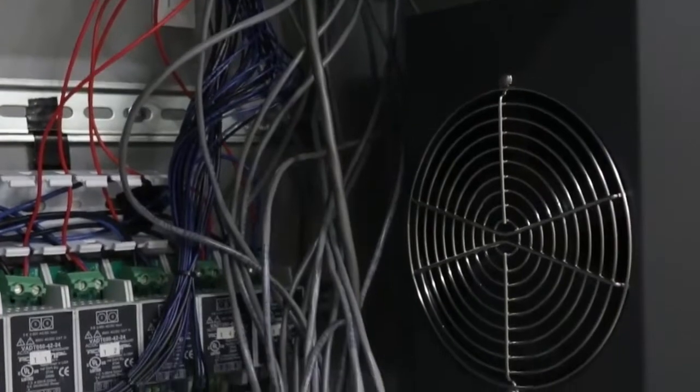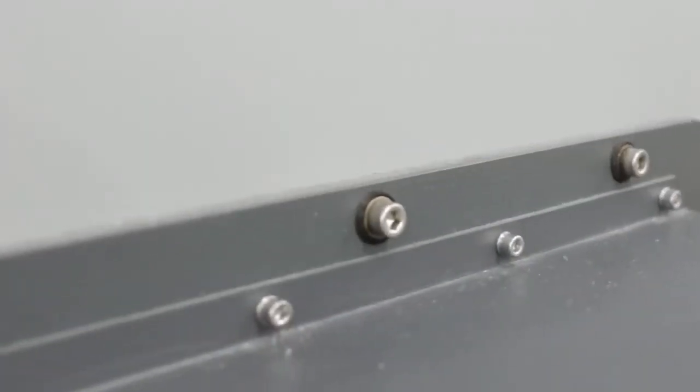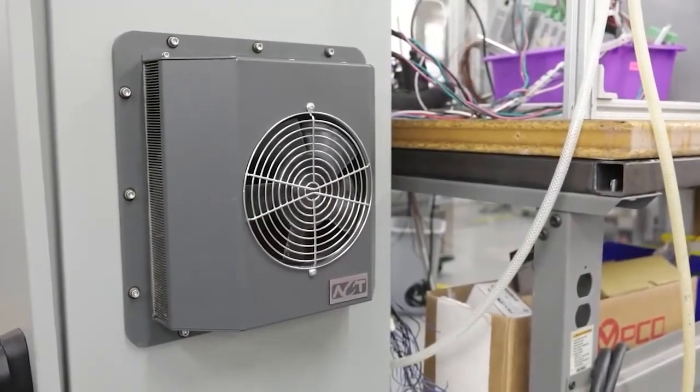Hello and welcome to Advanced Cooling Technologies. The purpose of this video is to provide instructions for the installation of a heat sink cooler into an industrial electronics enclosure.